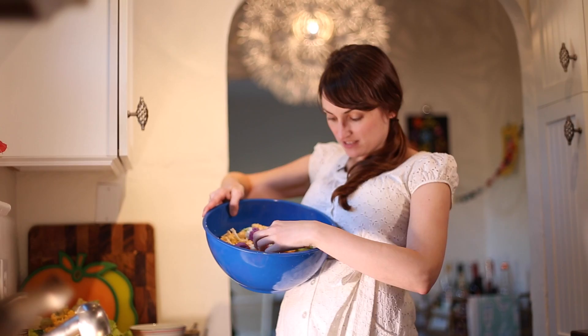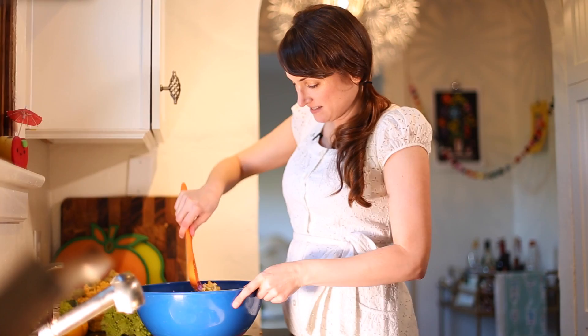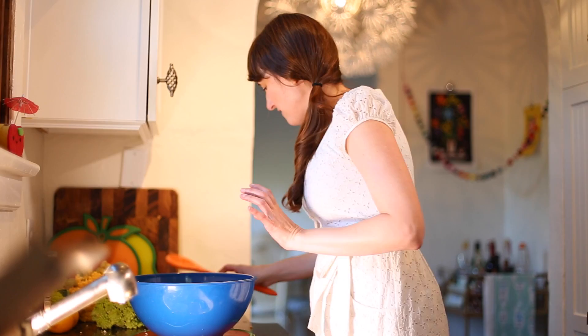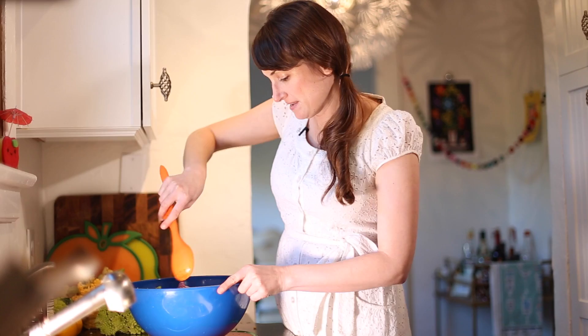Now we need to get it ready to roast. I like to use coconut oil — goodness in there, oh it smells so good. Just stir that and get all those pieces coated. Then I've made a curry powder mix — everything smells good in this recipe. Just stir that up and it should stick nicely to all the coconut oil pieces. Oh man, I'm getting hungry just thinking about this.